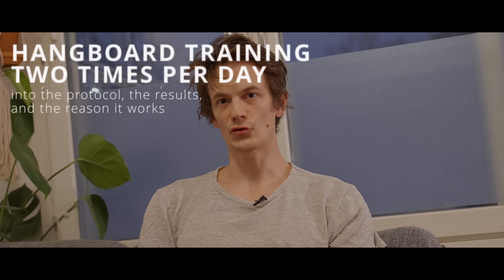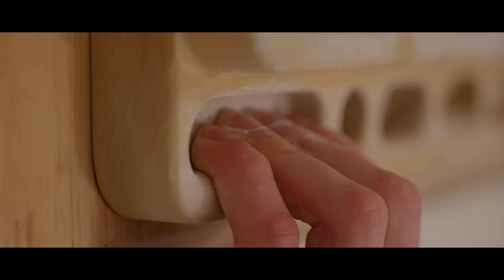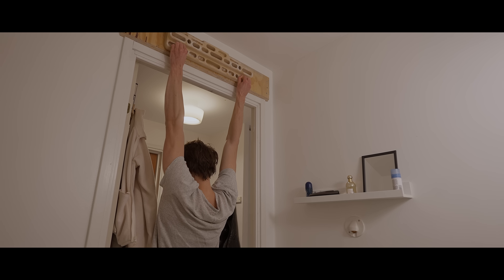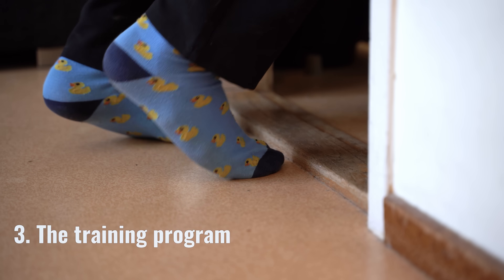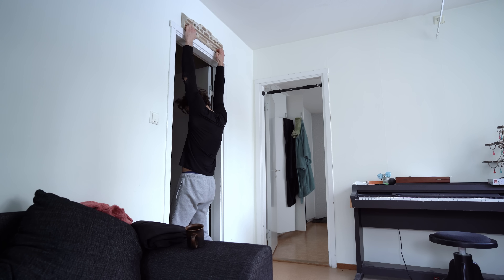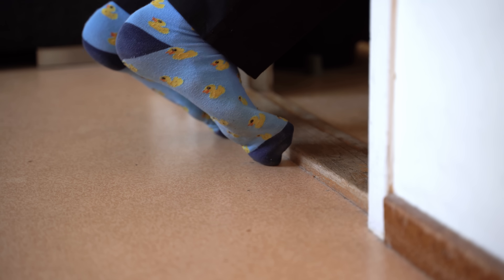I can't say for sure that this is what's revolutionized how my fingers feel on the wall, but I wouldn't be doing this for two years if I didn't somehow believe in it. Two years ago my brother came to me with a pretty crazy new training protocol where you would hangboard two times per day, and today we will take a deep dive into what that protocol looks like two years later.